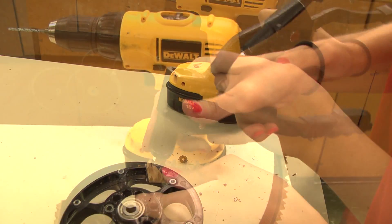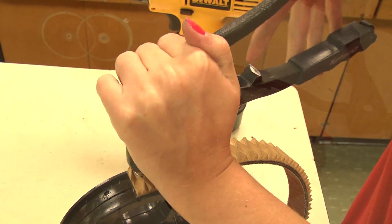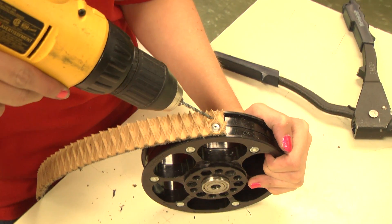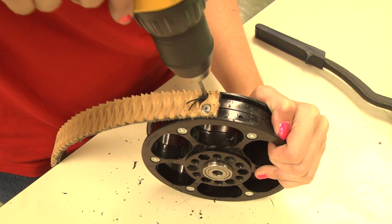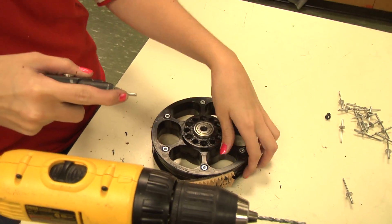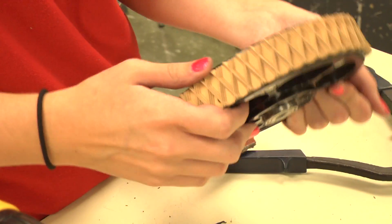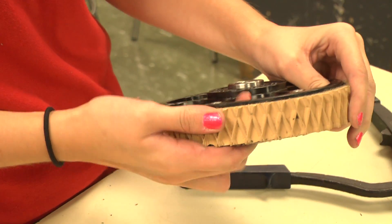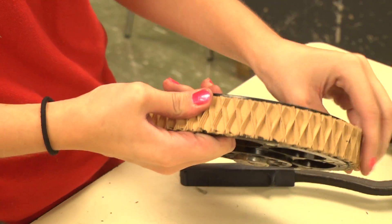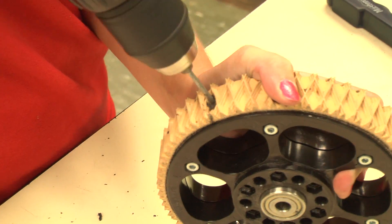Other methods may be used for applying tread, but this is our recommended method which should work for treading most wheels. Next, apply a second rivet right next to the first one. Tightly wrap the tread around the wheels to ensure there are no bubbles. Apply a few rivets around the wheel until you reach the end, then apply another set of two rivets there.